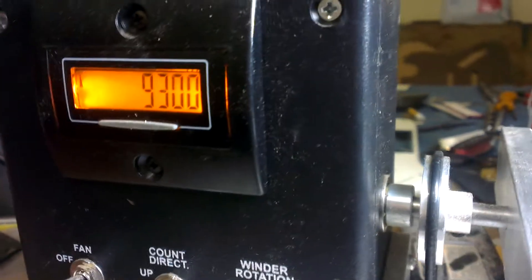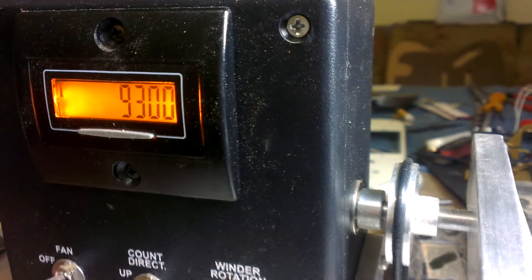I think that light's a bit severe. 9,300 exactly, and here's the picker.